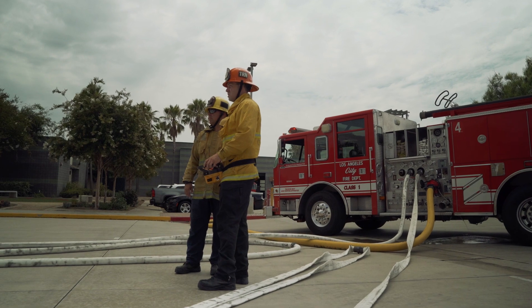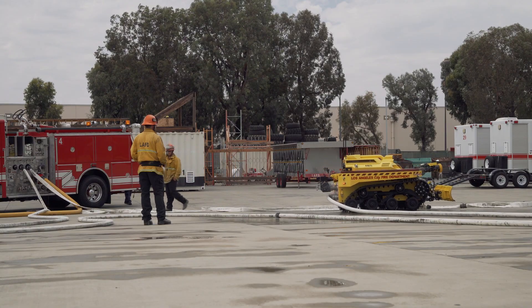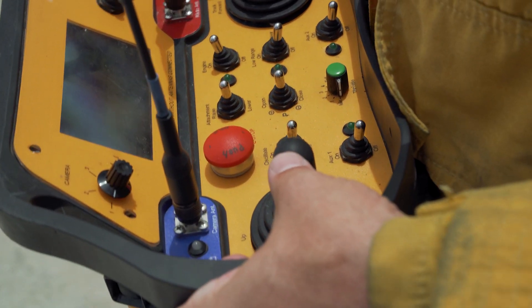To explain exactly how the machine operates, it's quite simple. It's a remote control — like a big RC car. It's got a hose that attaches to the back from the fire engine. It goes through the appliance and comes out the nozzle. Our job is to utilize the remote to get it to the best possible location in the fire safely.